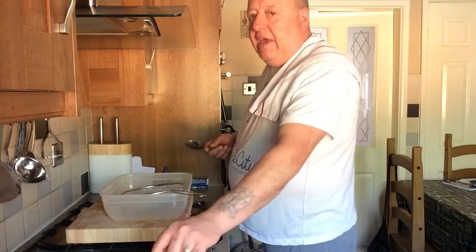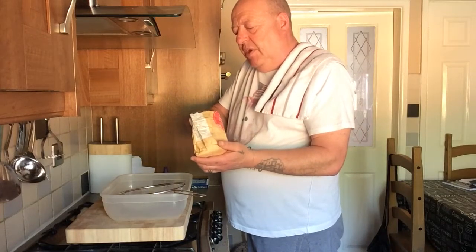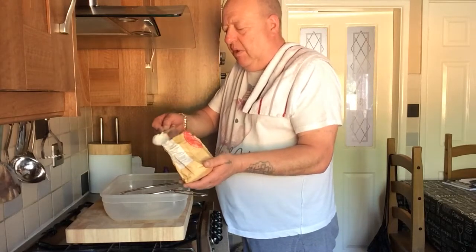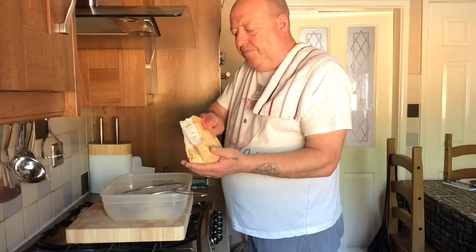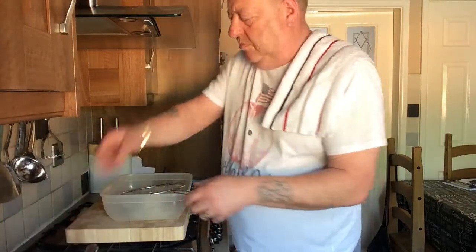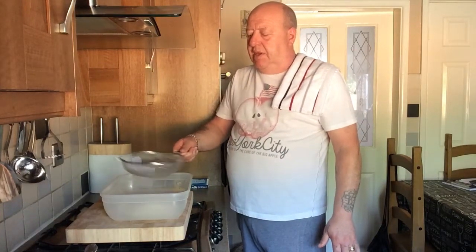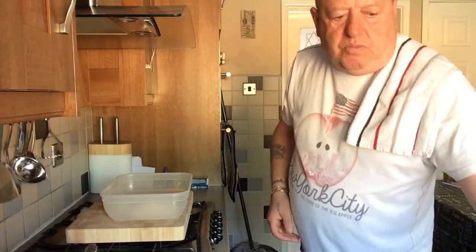What we're going to do now is get four tablespoonfuls of plain flour. Get yourself a container like this and sift it through like that.